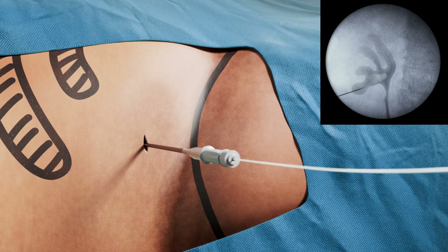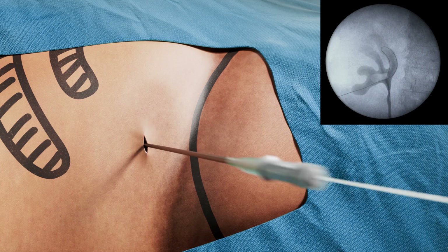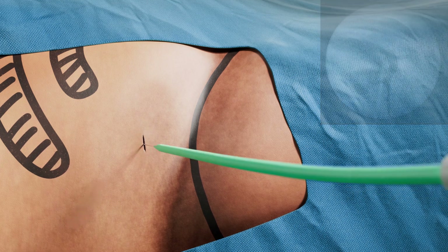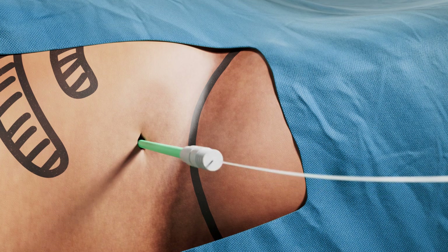Once punctured, a guide wire is placed inside the needle and pushed down the ureter. The surgeon executes the dilation by inserting and removing the dilators in increasing size from 8 to 14 French.